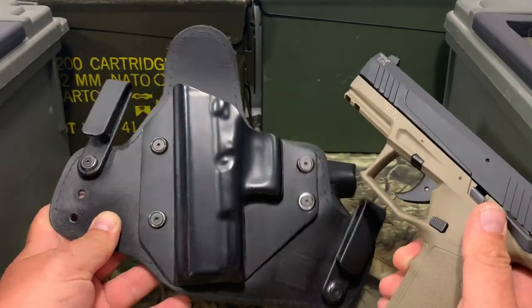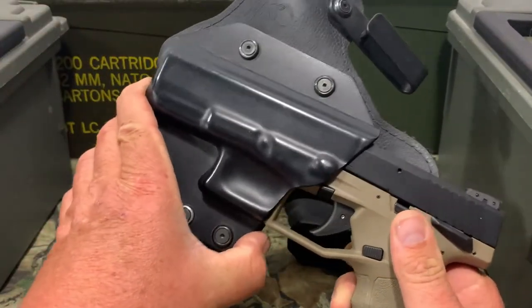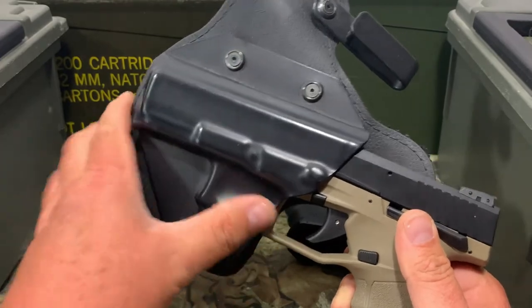Now we got an Alien Gear inside the waistband holster. Let's go ahead and try it in this one. And we can see this one's not going to work either.